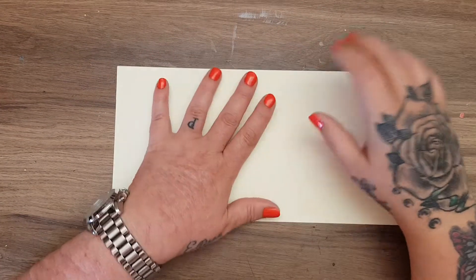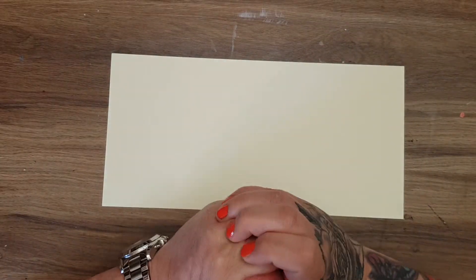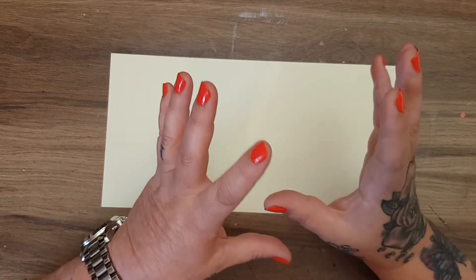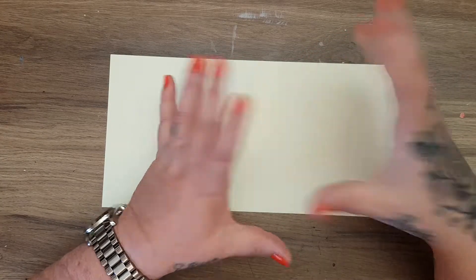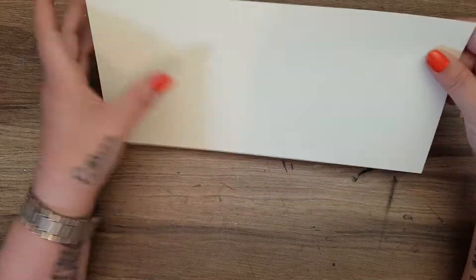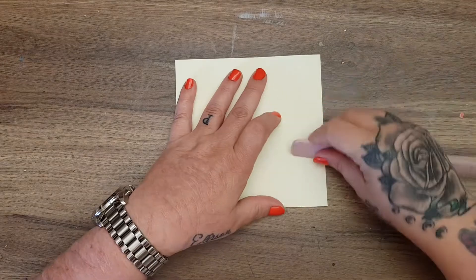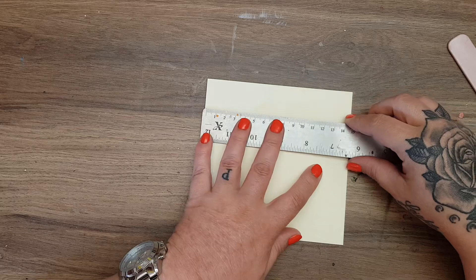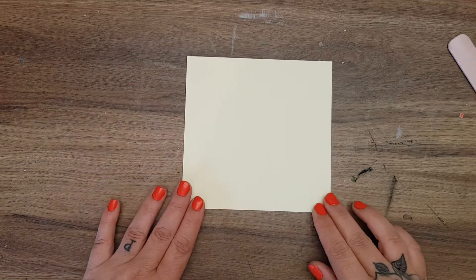Hi everyone! Today I'm doing another card making ideas video. When I put the poll out on my channel, junk journaling and card making are always neck and neck, so I thought I'd make a card but do it in a junk journal style. I've got a pre-made six by six card — six by six inches, or just under 15 centimeters squared.